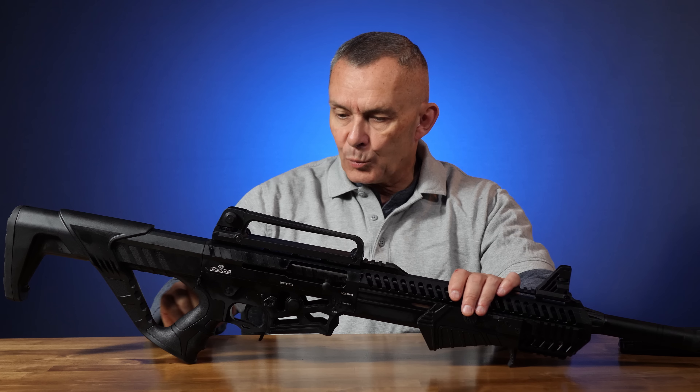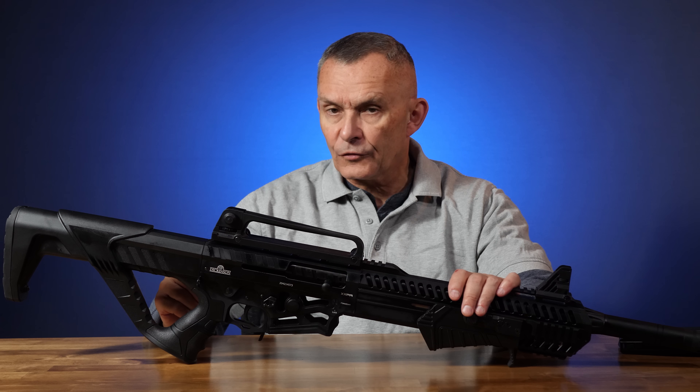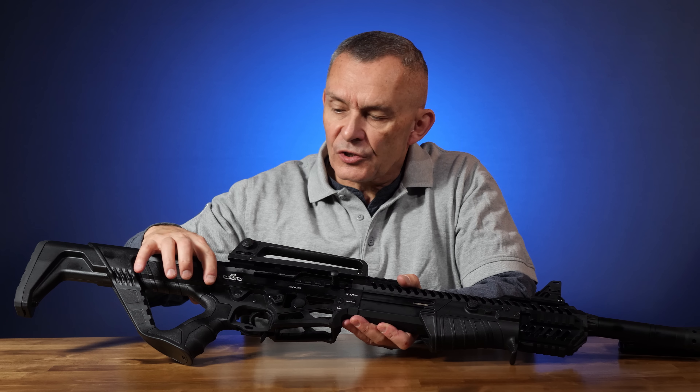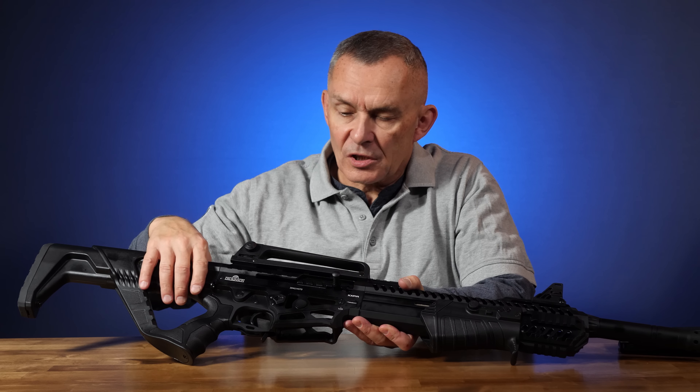Working from the back forward, we've got controls that are essentially like AR-15 controls. We do have an ambidextrous sling point on either side — just a simple metal loop for a snap-hook sling, which is what comes with it. Up front there's a magazine release, and if we turn the gun over, there's a magazine release on the bottom too, so you can release the magazine either way. Bolt release and safety are placed exactly like and work just exactly like an AR-15.